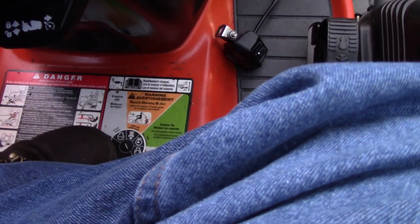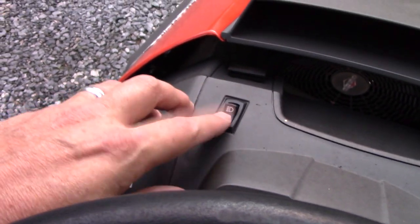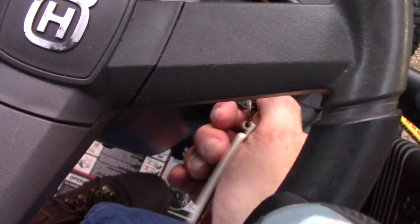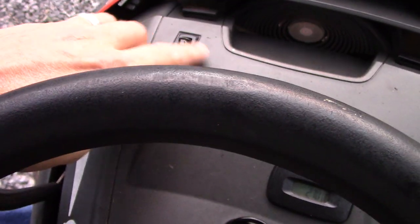Okay, right there is the light. Here's the switch. Turn the key. Switch.